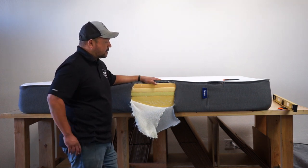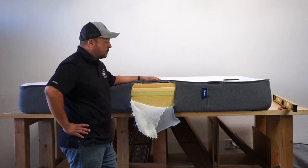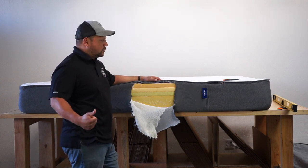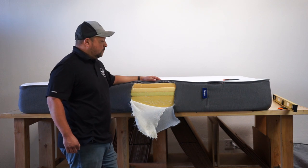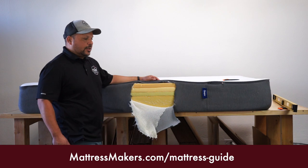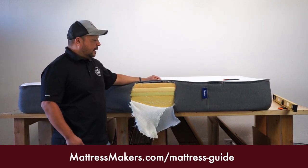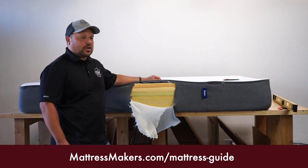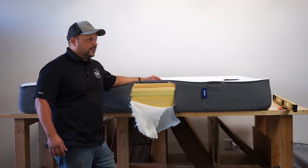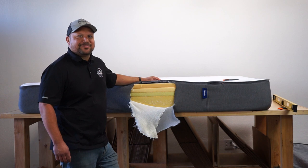This is the Casper mattress. If you're in that price point, we have our Kensington series as a good alternative. If you're in mattress-shopping mode and have questions, download our guide and visit our website — we have a lot of information on mattress shopping, tips, and mistakes not to make. If you're in the San Diego area, come by and visit one of our showrooms or just give us a call. Thanks for watching. Bye.